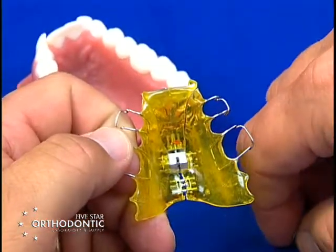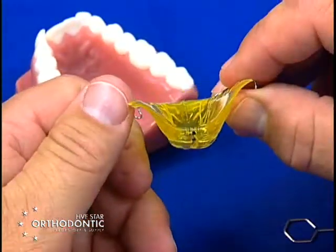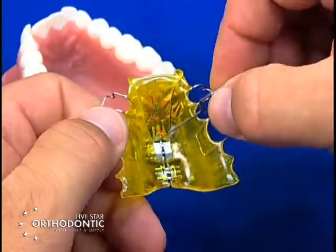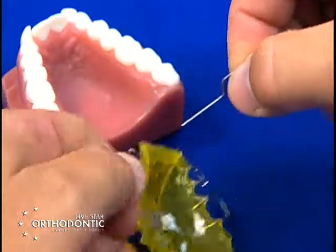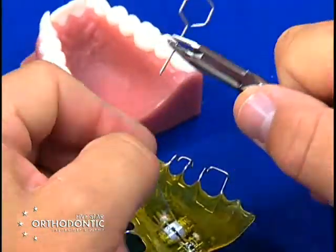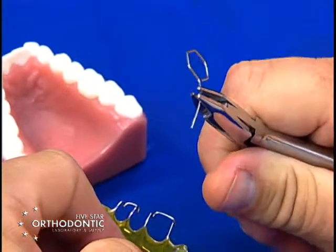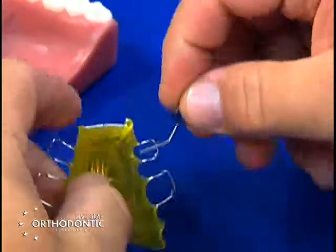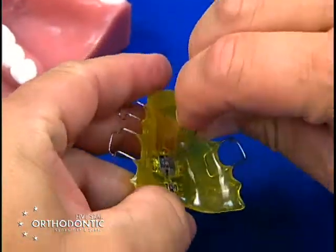This is a case that has a very steep vault. Many times you cannot get the key into the hole when the vault is steep. So you may have to take your key, take a three-jaw plier, squeeze the key at about a 45-degree angle, which will enable you to place the key in the hole and turn the gear.